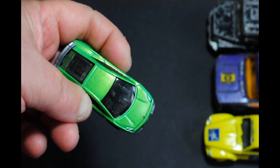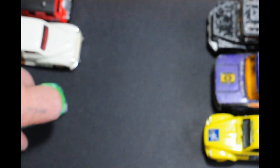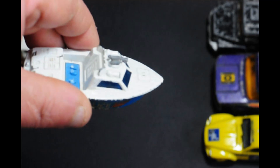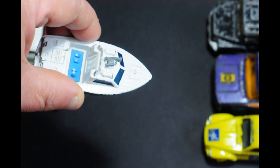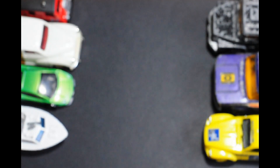Next up is a Hot Wheels Lamborghini Gallardo in a stunning green color — that needs nothing doing, it'll probably just go on a shelf. Next out of the box is a Matchbox police launch. Danny's Diecast Disasters did a nice little job on one of them not so long ago — worth watching the video on it.